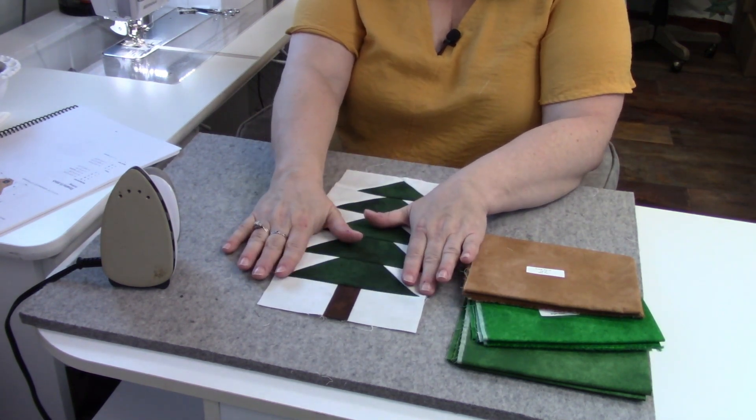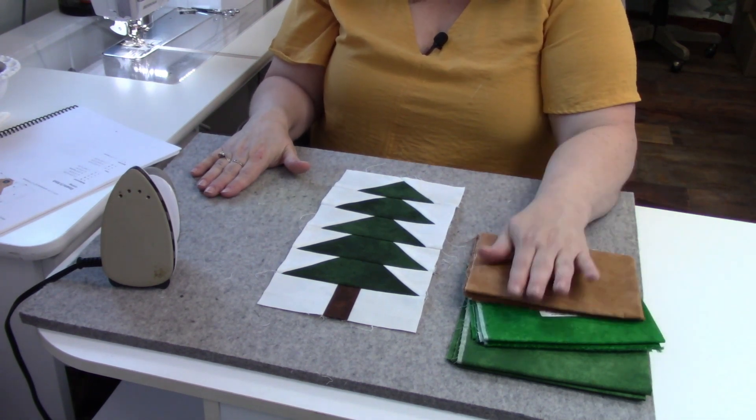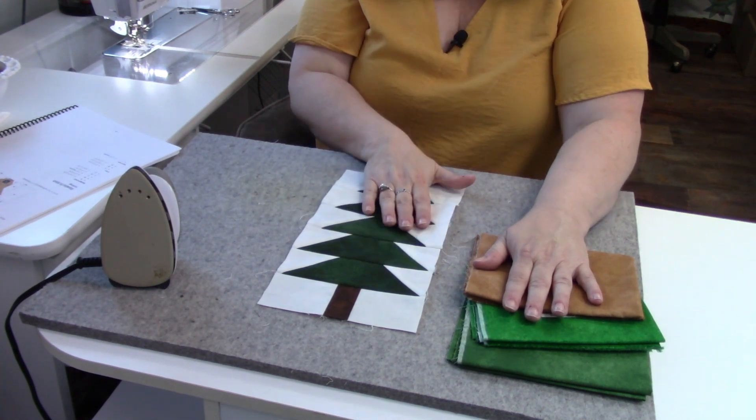Week three's video will be linked, so if you need a tutorial on that you can go back to it. But this time we're making two blocks. Thank you so much for joining us for this quick week seven, and good luck making your two blocks — I'll see you again for week eight!